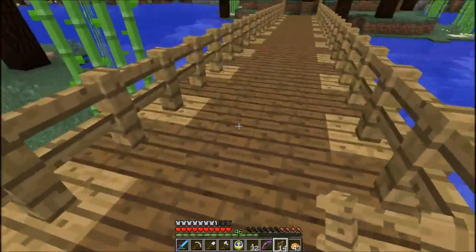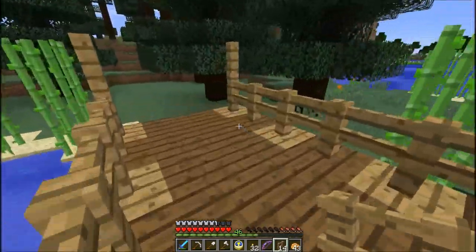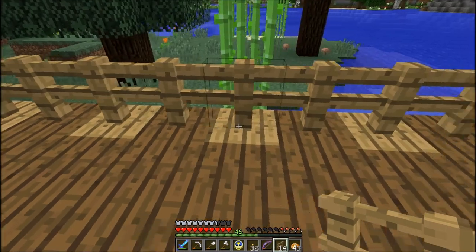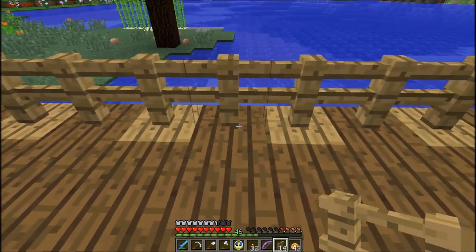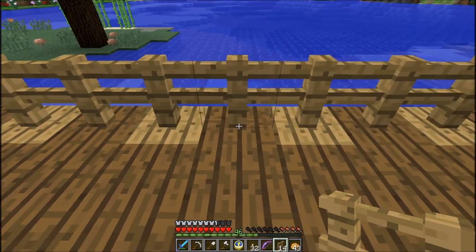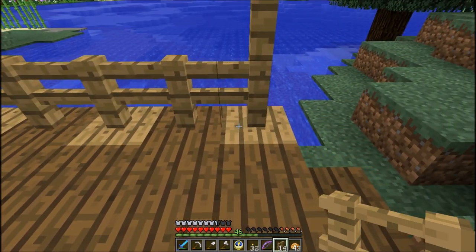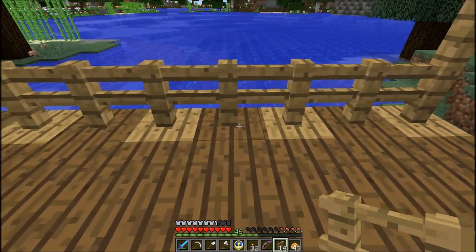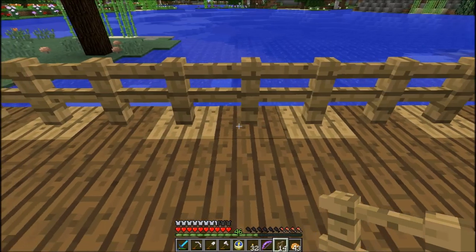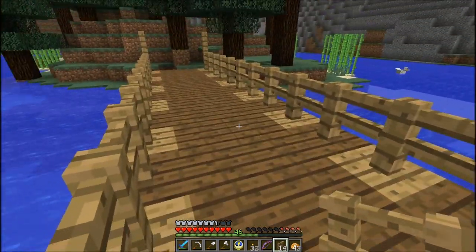Now where's the center of this bridge? It goes back and forth so it's got to be one of these. Counting across — 23 blocks total, so half of that is 11. Counting back: 1, 2, 3, 4, 5, 6, 7, 8, 9, 10, 11. I think this is actually the center of our bridge right here.